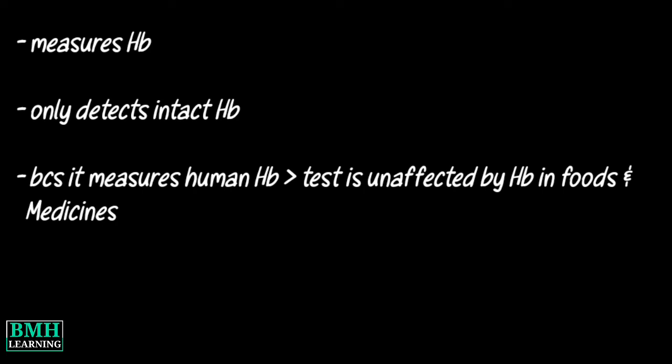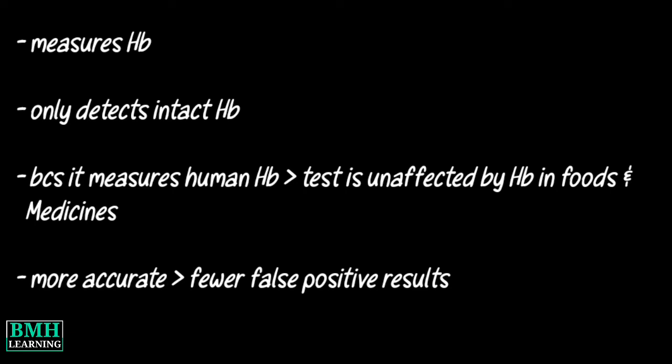The FIT measures hemoglobin, a protein in red blood cells. The FIT only detects intact hemoglobin, which means that it does not detect partially digested hemoglobin originating in the upper gastrointestinal system. Additionally, because the FIT measures human hemoglobin, the test is unaffected by hemoglobin found in some foods and medicines. So it tends to be more accurate and have fewer false positive results than other tests.